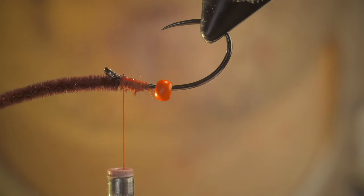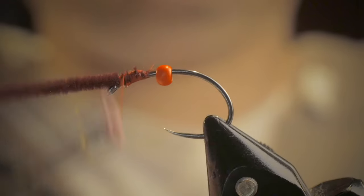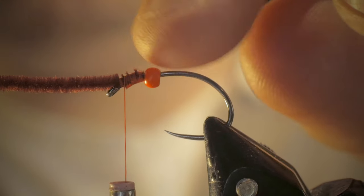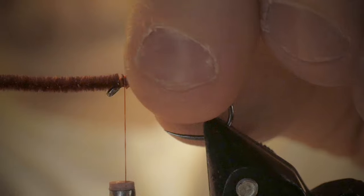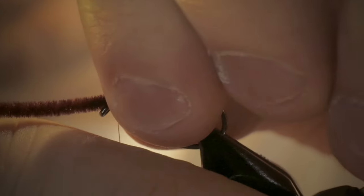Add some air here so it dries. Again, that is not mandatory, just an additional little step. Then I'm going to try my best to put this bead — this tungsten bead — as far forward on this fly as my wraps allow.